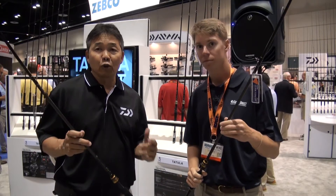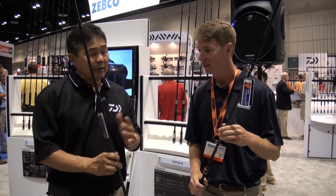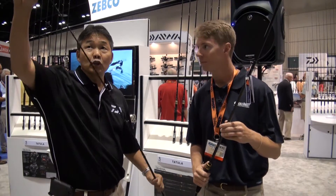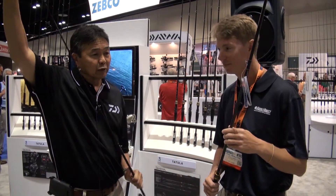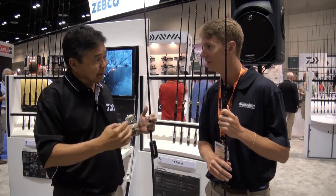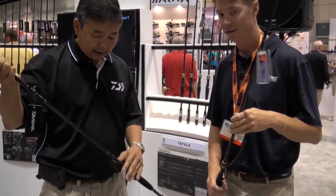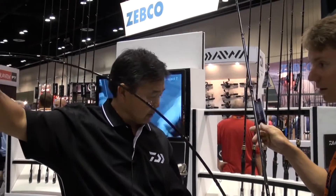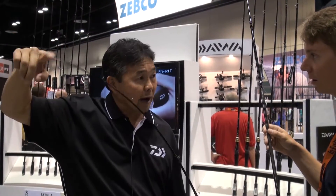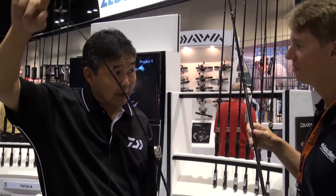What we've done is we've taken our Tatula line of rods, which have been very popular, and we've added some glass rods. Many anglers want a fiberglass blank rod these days. When you throw a crankbait, you want sometimes a little slower reacting rod. There's two theories of thought — some guys want graphite and some guys want fiberglass — so we're trying to keep everybody happy. We've added two models, a 721 and a 771, in this fiberglass cranking type action. What a cranking rod does is, when you have a crankbait on, the rod will flex. Sometimes the graphite's a little too stiff, so that's why some guys like fiberglass.